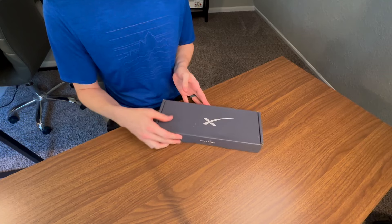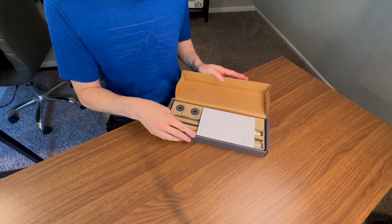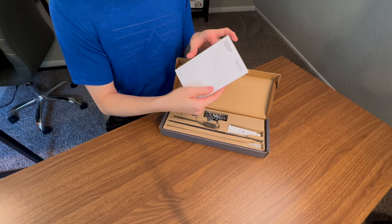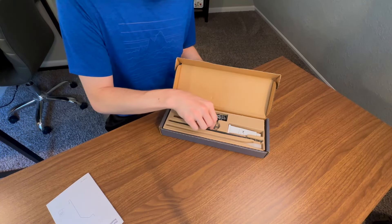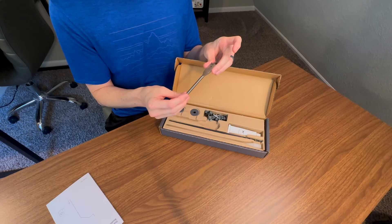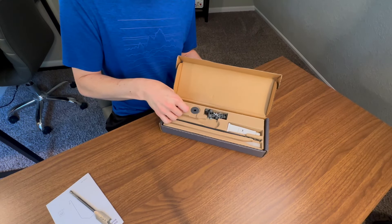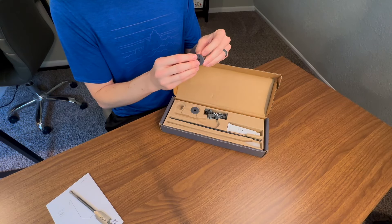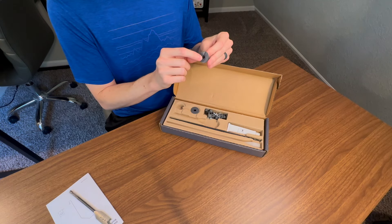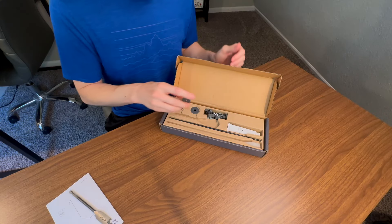Let's go ahead and do our unboxing. This is the box that it comes in — it's very small, very lightweight. Inside you get the instruction manual, a 3/4-inch spade bit which you'll use to drill the holes for the two grommets. The grommets are what you see from the outside and inside on your wall. They go in the hole that you drilled, and the center is cut out to allow the Starlink cable to be routed through. You get two of these grommets.